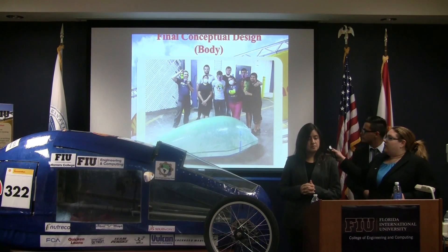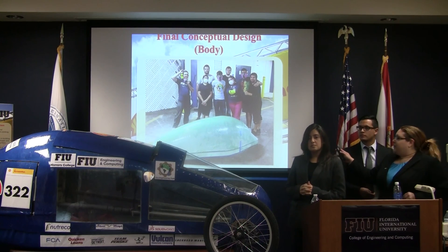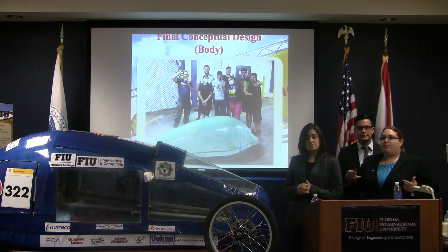This is what the body — just the shell itself — looked like after taking it off the styrofoam mold.